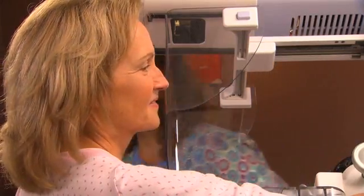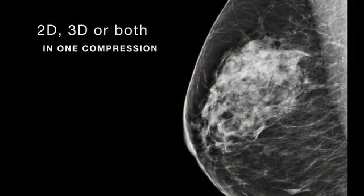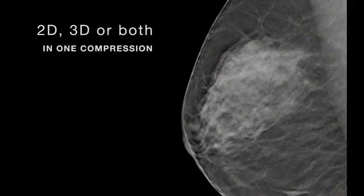The system is designed to perform mammography exams using either 2D or 3D, or both in one compression.